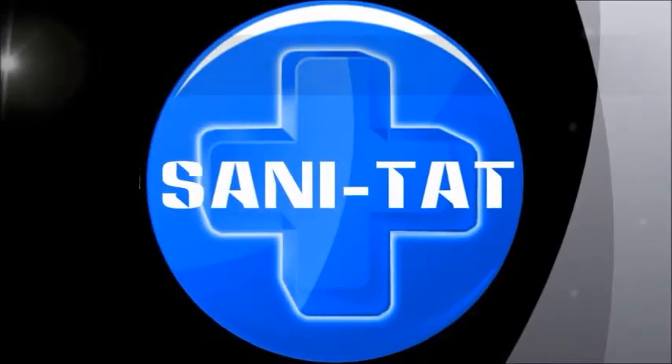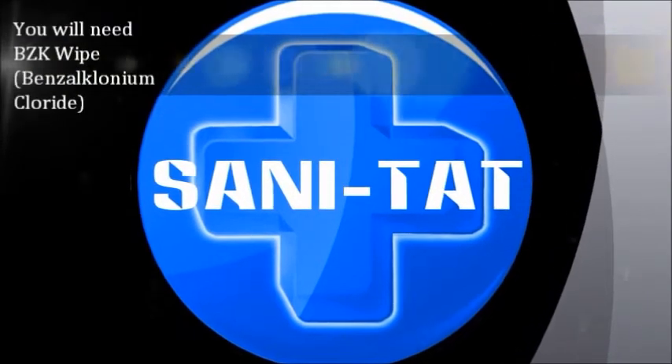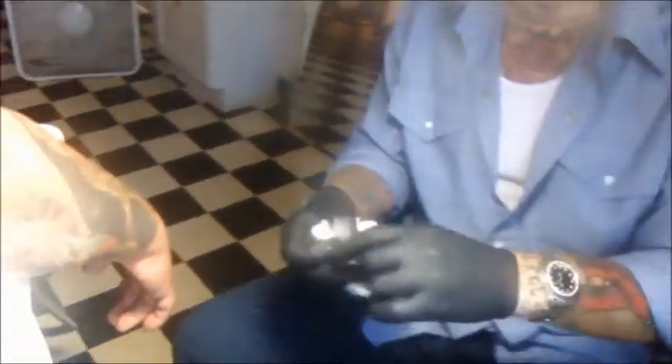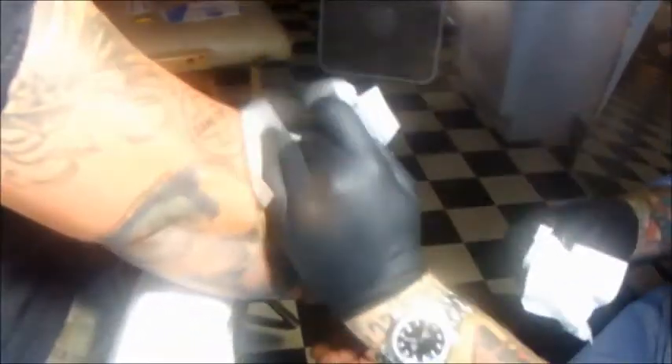We're on to step four: the antimicrobial wipes. These wipes contain benzalkonium chloride, also known as BZK. You'll get about 15 of these in a kit — five are for the tattoo artist to use during tattooing, and ten go home with the client so they can keep their tattoo clean throughout the healing process. Open them like any wipe. They're essentially the same as Bactine — BZK, same thing.